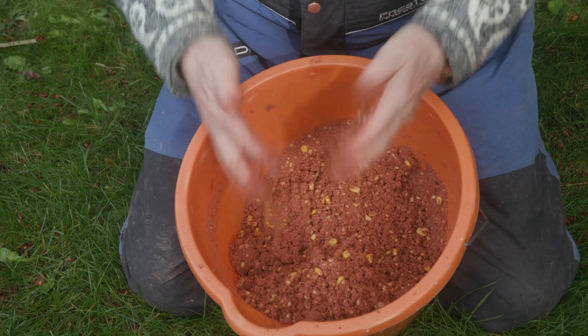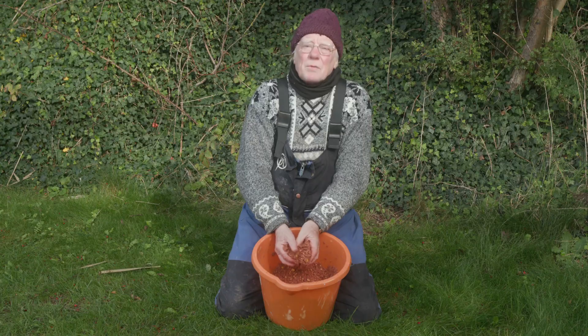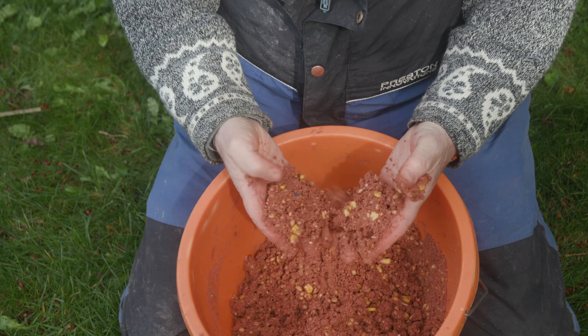This is my ground bait mix — a ball and ground bait mix for carp and bream. I've also put plenty of stewed wheat in. There's dead maggots, sweet corn, everything that bream like.